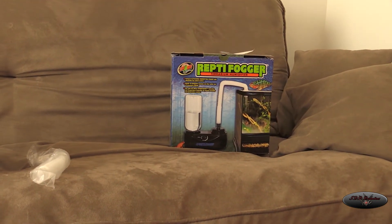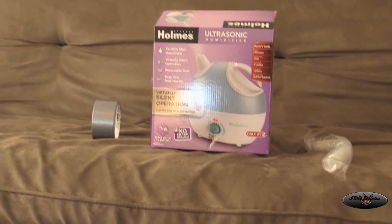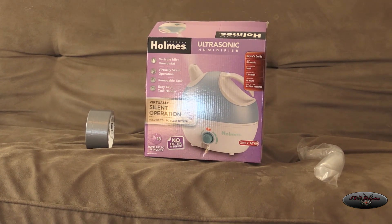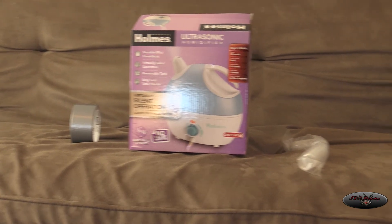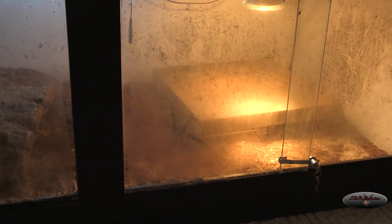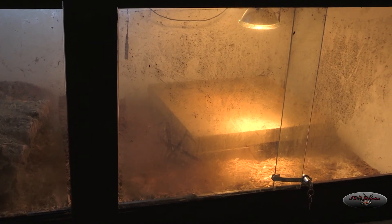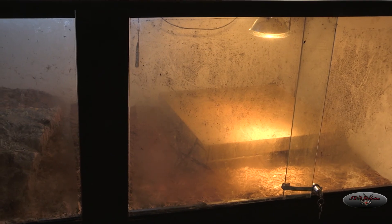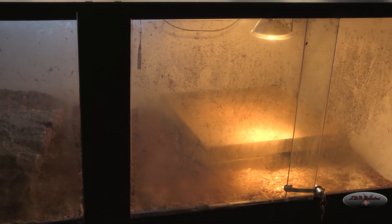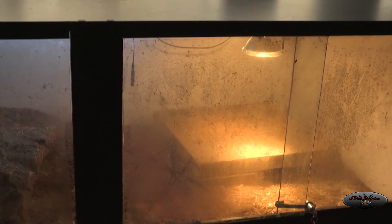Every couple months there are just issues with the Reptifogger — it's turned into a headache. If you want to make your own, I'd recommend trying the Holmes ultrasonic at 30 bucks from Target. Just get some duct tape and tubing and tape it on like I did. As you can see it's filling up the tank pretty well. If you have any questions or comments please ask — I check my videos often. Thanks for watching, and if you like what you see please subscribe.